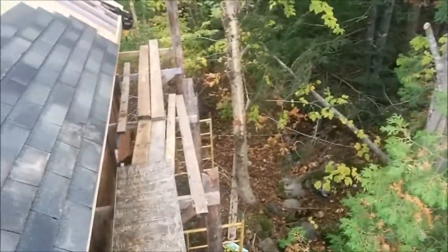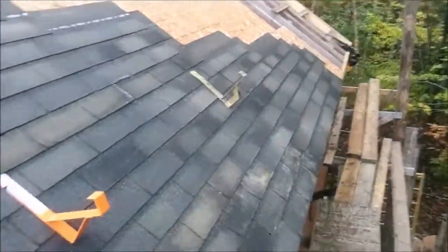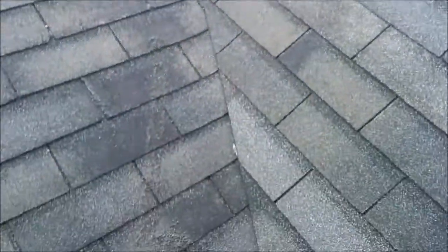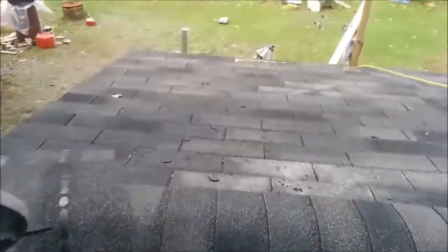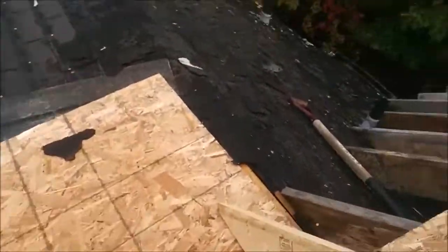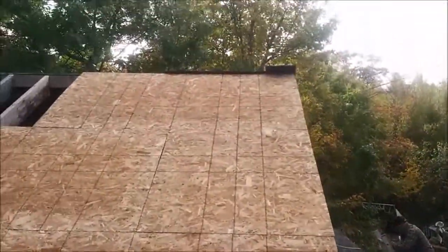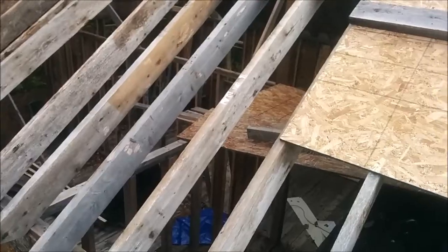Okay guys, here we go. As you can see, the staging's up here. We're getting the sheeting across. We've got all this shingled all the way up. We've got where it meets the roof here and we started going across the front. Starting to put up flashing here. Now we're going to continue on this side. Got this side going up, we'll start filling in here. We're going to relocate this vent. I will come back with an update and go from there.